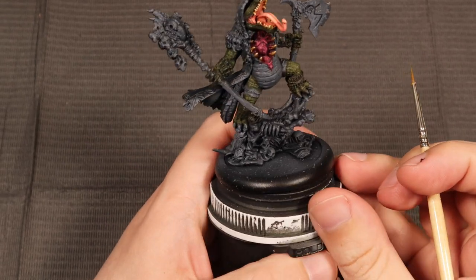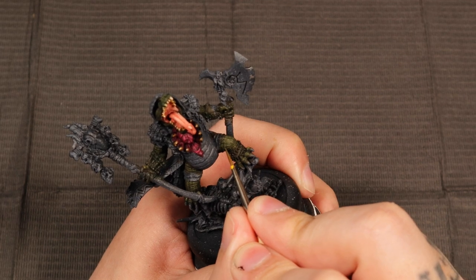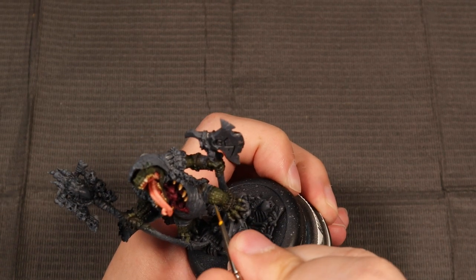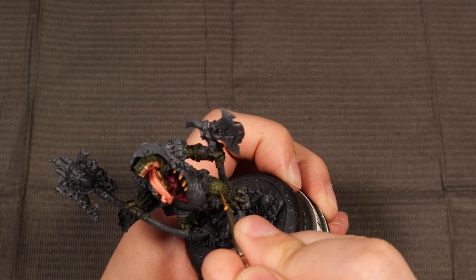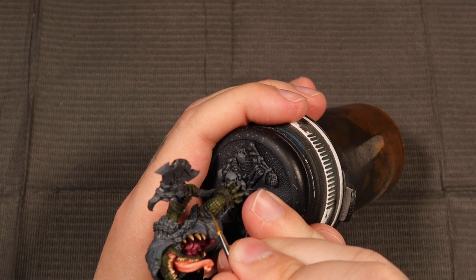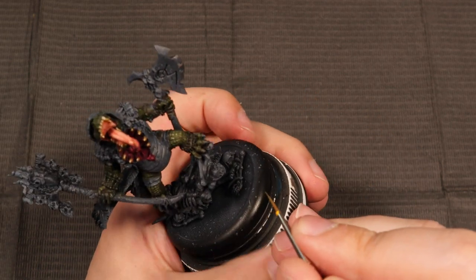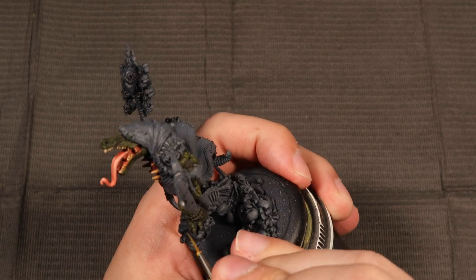Now it's dried down and you can see I've still left a little bit of a glaze on the highlights, so they blend together a little bit. Now you get to experience the tedium of highlighting scales. I think scales are such a huge part of this model that I want to be able to call them out and show there's this cool, rough, rugged, scaly Gatorman skin. In order to do that, I'm going back over it with just Death World Forest to bring back some of the life into these higher peaks.